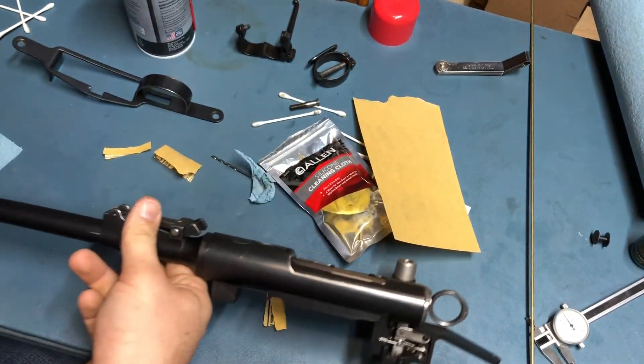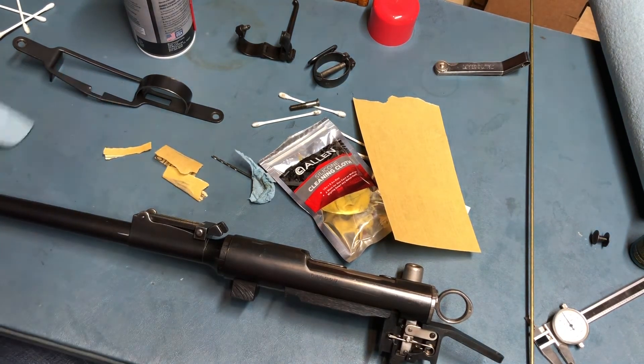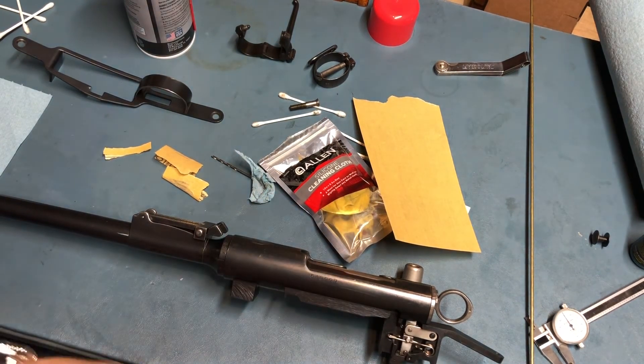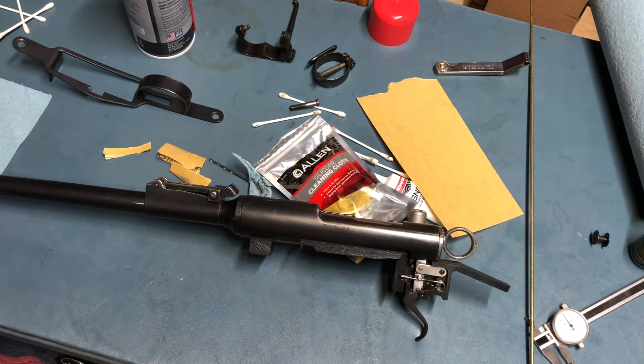So that got it. Huge thanks to Robert Monska, to Pierre, to Dave, and everybody else that weighed in on the threads. Looks like this trigger works the way it's designed, and hopefully we'll have a pretty good shooter. I'm actually going to get out to the range this afternoon, this evening, and shoot some groups with it — so we'll see how it goes.